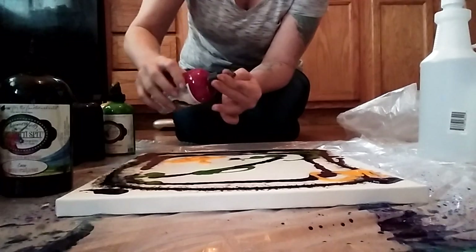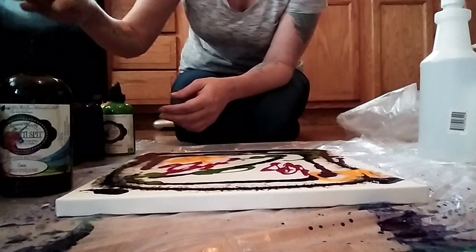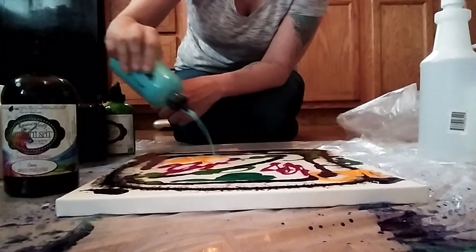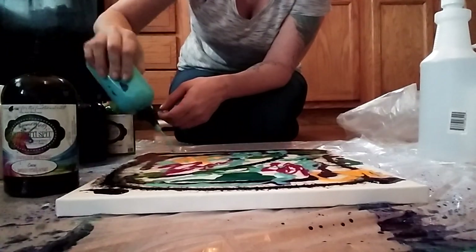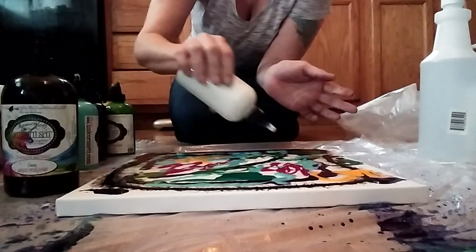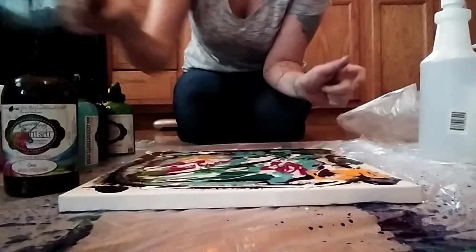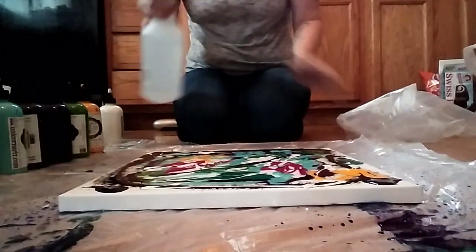I really like pink in my galaxies. I usually use a lot of Zia on everything — I really like how it makes the cloudiness. Once you get your crust on your white, it's going to look like a big mess right now.